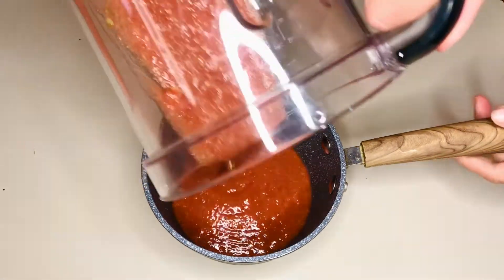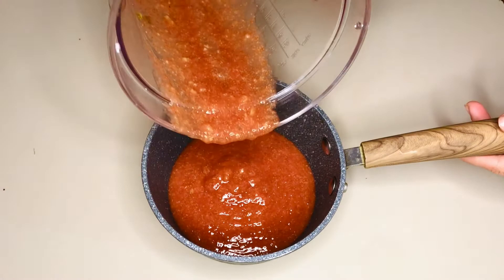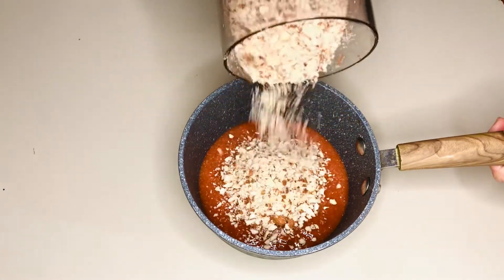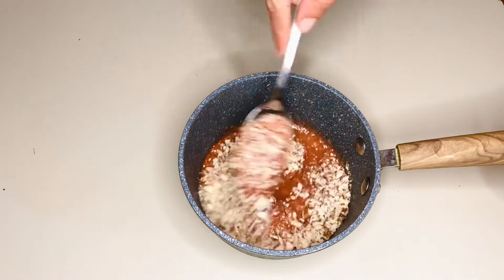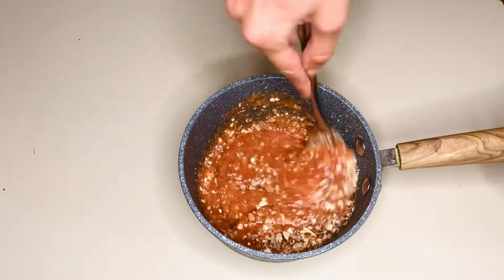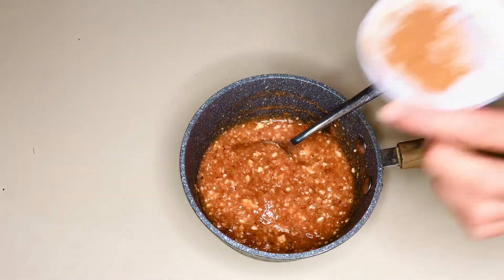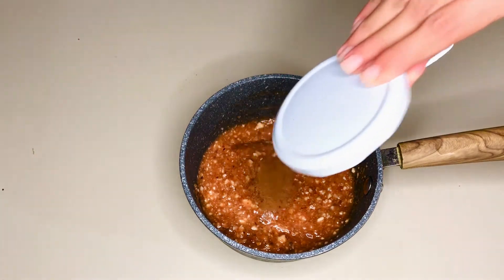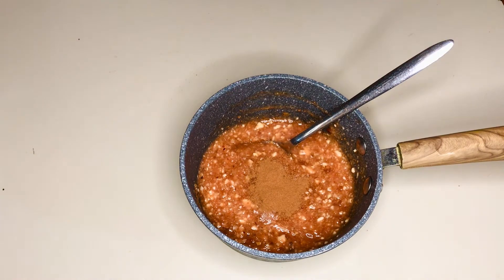Now in a small pot, add the fig filling. Then add the chopped almonds and combine well. Now add cinnamon, which will make this jam exceptionally delicious. Or avoid it if it's not to your liking. And combine well.